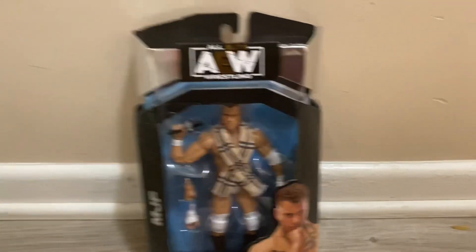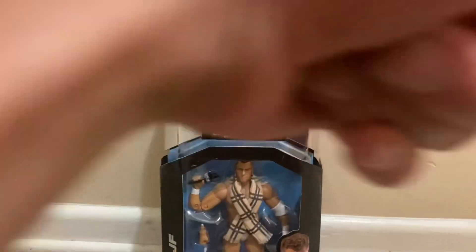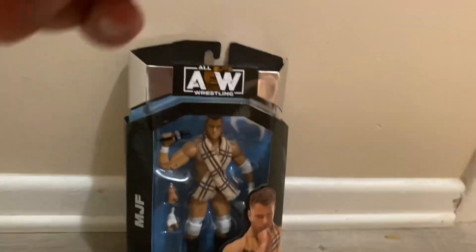Hey, this is Wendy Billy Figs. In today's video, we're looking at MJF masteries figures. Thank you guys for watching, don't forget to subscribe to the channel, hit the like button, turn notifications on, and check out my Wendy TV Figs channel — link will be in the description bar below.